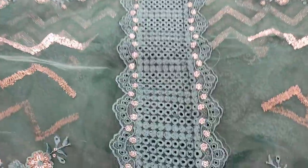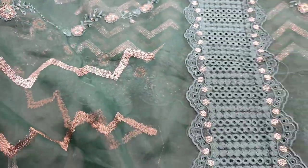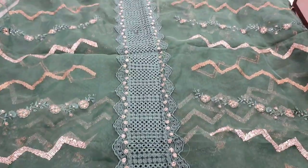The Embroidered Dupatta is a Fancy Dupatta, but this is a bit cotton mechanic. The top piece comes with 3 calling cards.